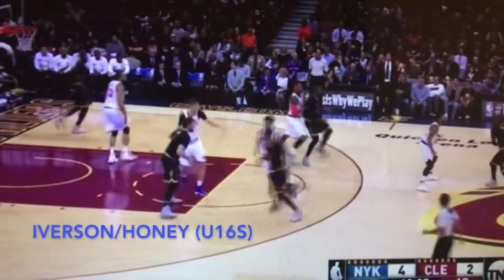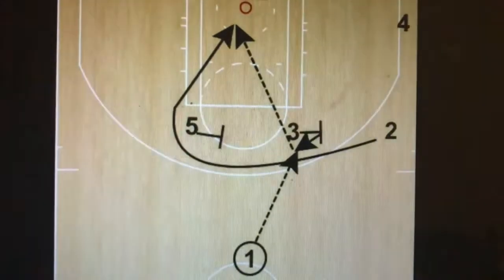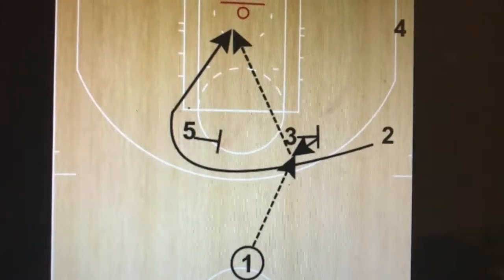Here we have our Iverson offense, where the two makes a cut right into the five and four. We're looking for the curl pick, as the diagram shows.